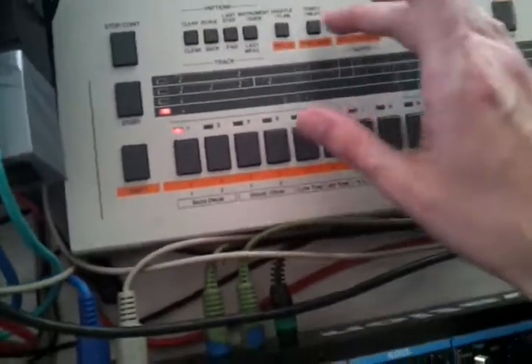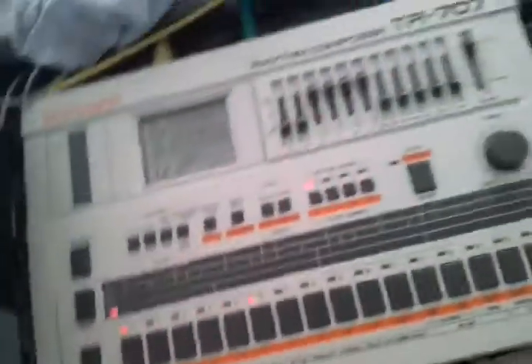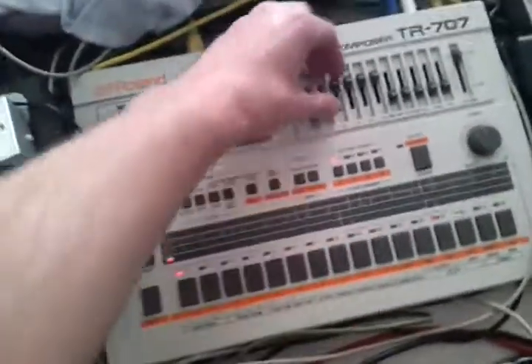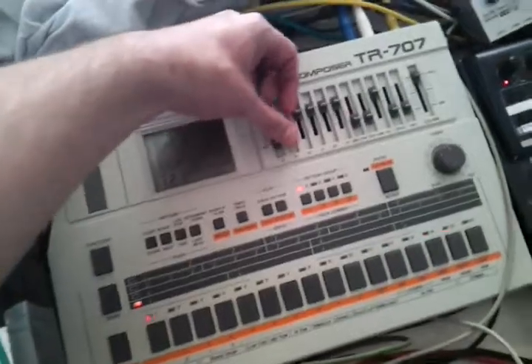You get the idea — I'm holding the flam button again. This unit is about 30 years old and it's not working perfectly every time, but mainly it does. Now we've got the snares with the flam. And that's pretty much it.